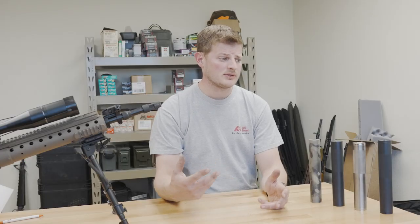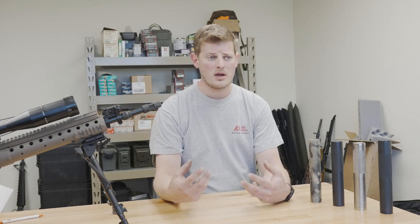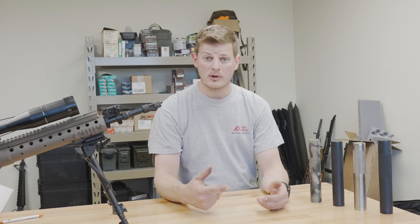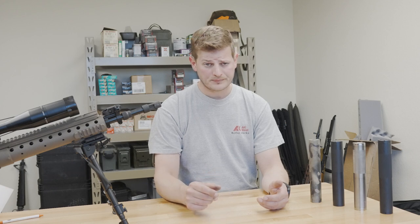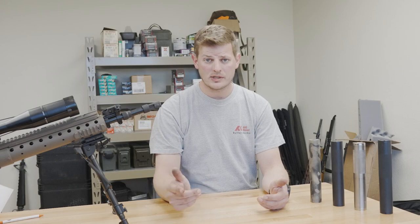Now that we've given you a brief overview of the cans — some general specs, things that might be of concern to you like weight, bore size, and length — we're going to go out to the range and shoot them side by side. We're going to be shooting XM193 out of this Mark 12. Let's see how they sound.